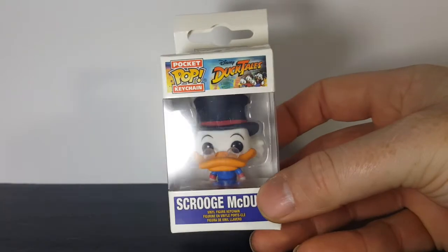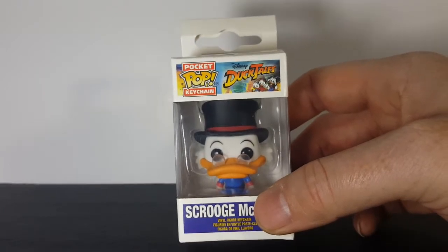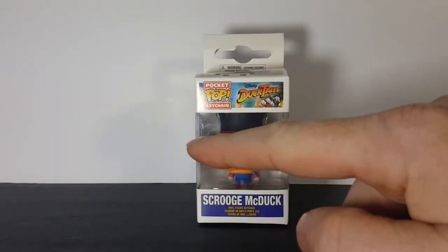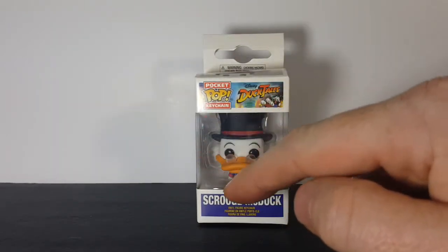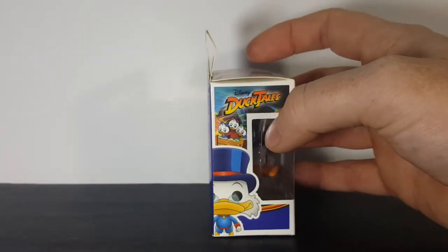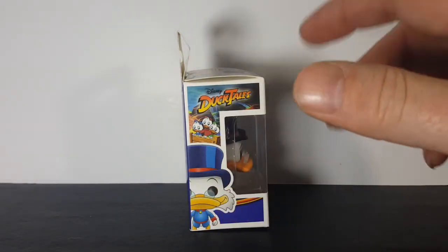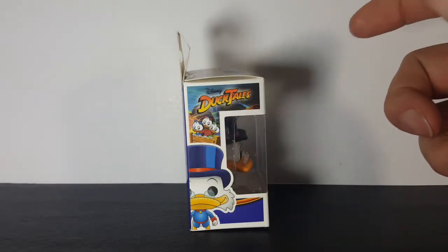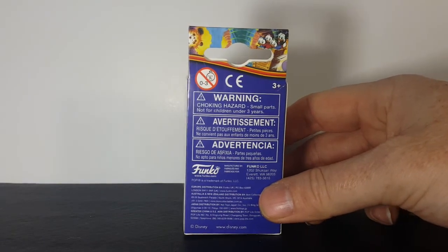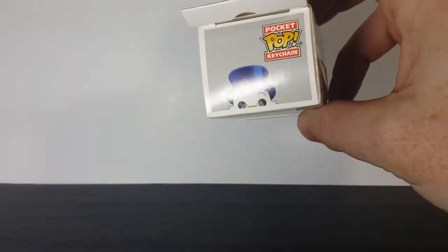There's a nice little display side here. What's different between the Pocket Pop Keychains and the Standard Pops is you'll notice there is no Scrooge McDuck right down here in the corner. Instead, that display is on the side where normally a display side would be, showing a full figure with a background. The back just has warnings. Here's the other side, and then the top.